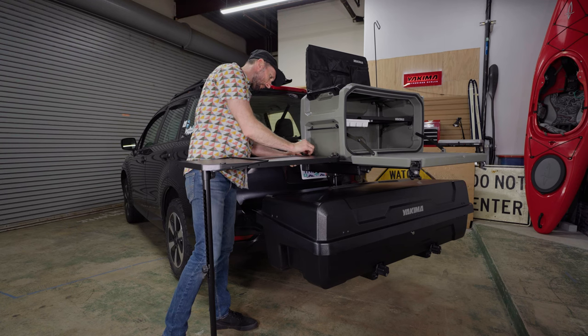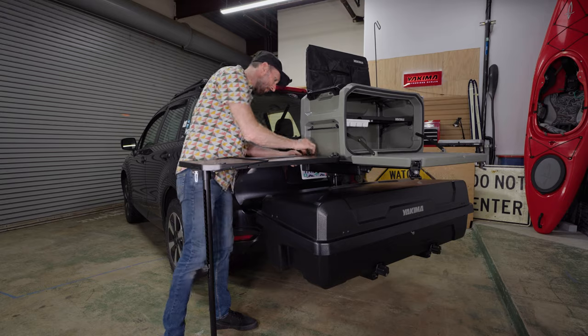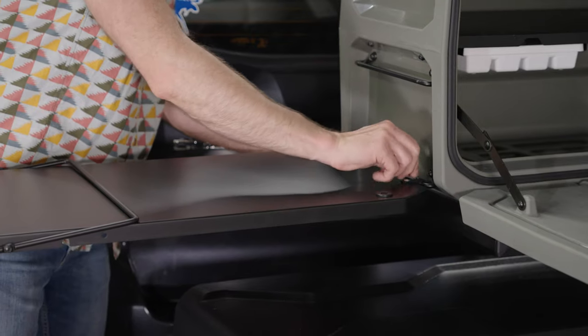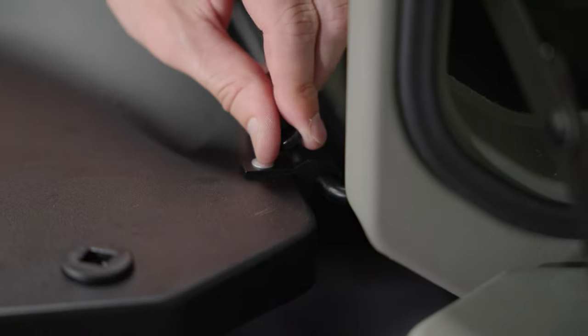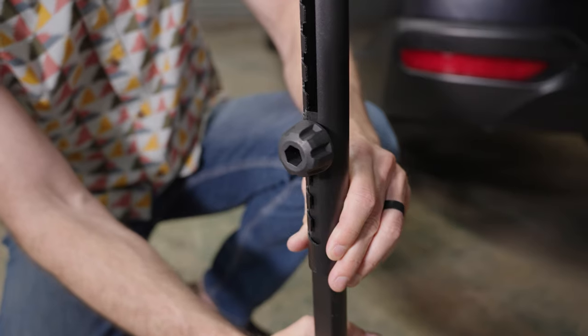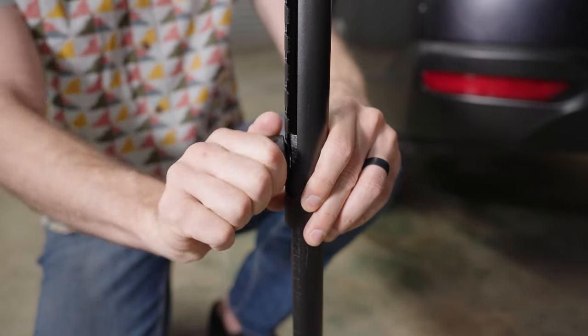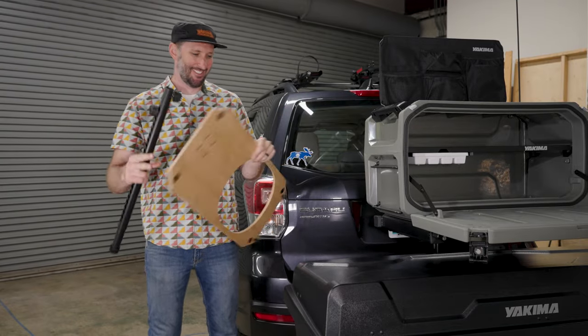To attach, significantly back out the retention screw or remove it altogether. Engage the hooks and tighten the retention screw to lock it in place. If necessary, adjust the height of the leg until the table is level. Repeat these steps for both tables.